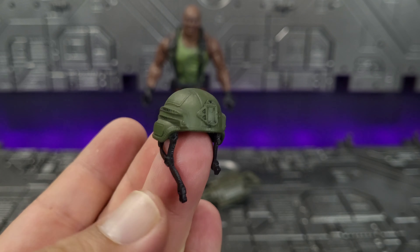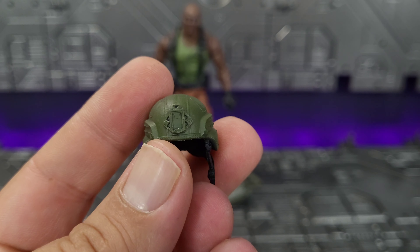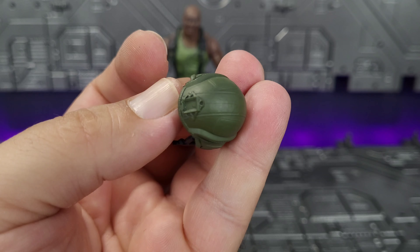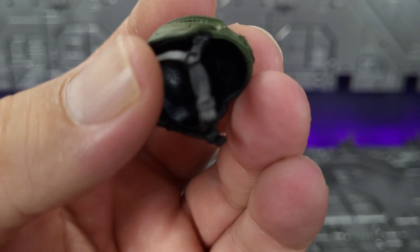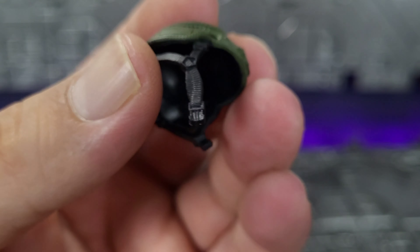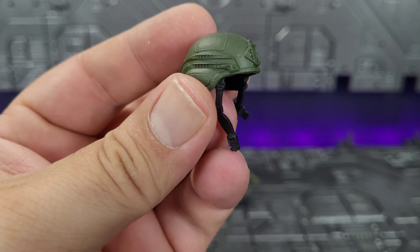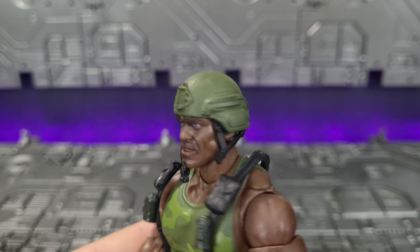He comes with his helmet — again, nicely detailed. There's a mounting point for night vision, vented on the side for a little built-in AC, detail on the top, and black paint on the straps. If you look really close you can actually see the detail on the little plastic buckle, which is pretty cool. From the back it's nicely done — looks like it's all sculpted in black plastic with the green being painted on. The helmet does fit perfectly onto his head.